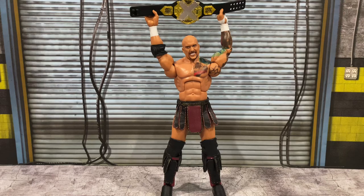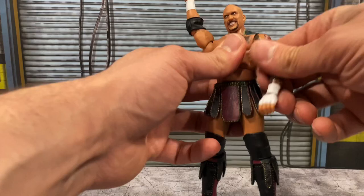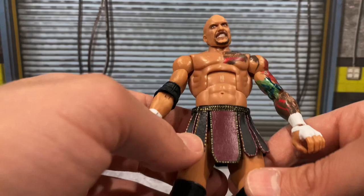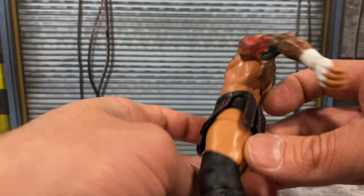Next up we have Karrion Kross, and it is a shame he is no longer with the company because I thought him and Scarlett were such a pair — he was going to be a big star. We do get this awesome figure, so kudos to Mattel for still getting this out. Accessory-wise he comes with two fisted hands — one with tape on it — and the NXT Championship belt. I absolutely love this gear: he's got this piece hanging around his waist with nice detailing, nice texturing, and gold paint around it. It's awesome.